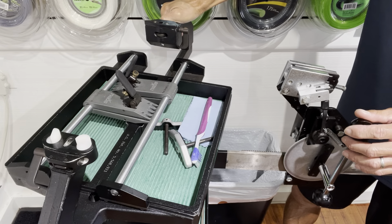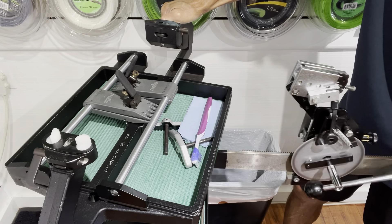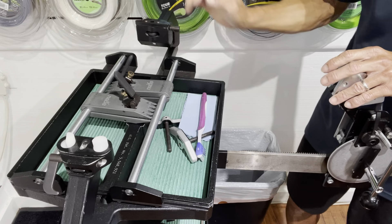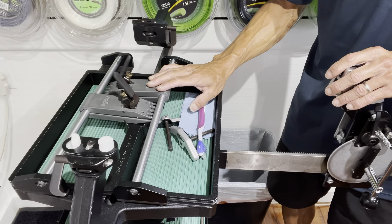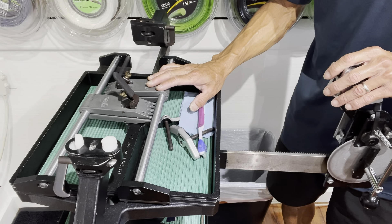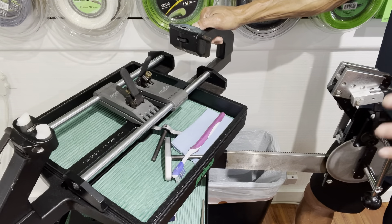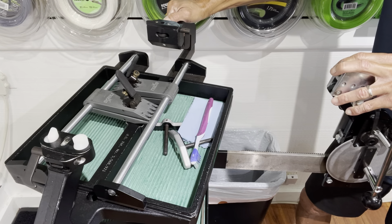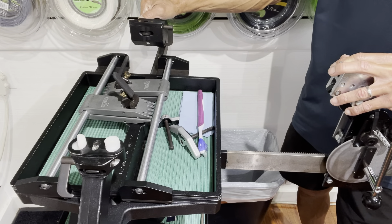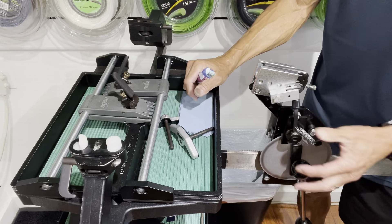There are other lockout machines where you can apply some of these tips — the Gamma and the Alpha where you have a tension arm assembly and a lockout tensioner. But when you get to the string clamp system, those are swivel clamps, so refer to my other videos for maintaining those. I'm going to start with the tension head assembly, and it's really important that you know what to clean and what to lubricate because you don't want to lubricate the wrong parts.